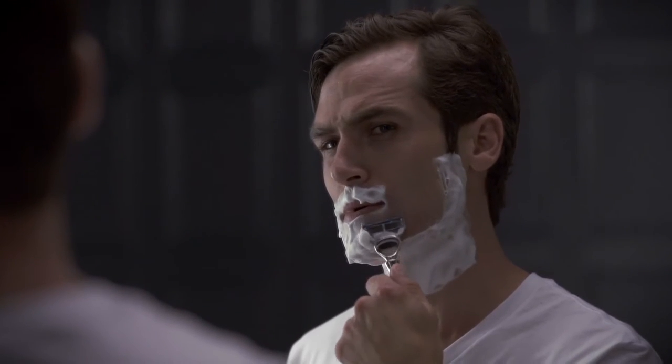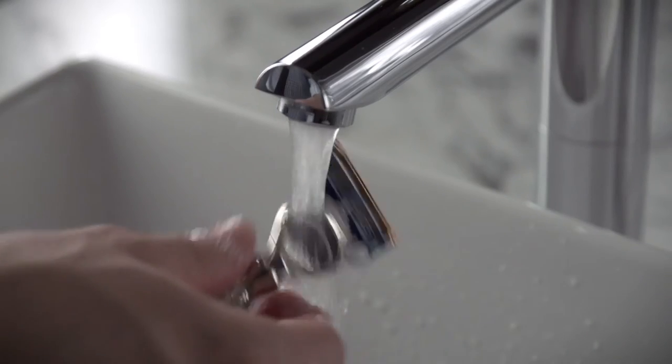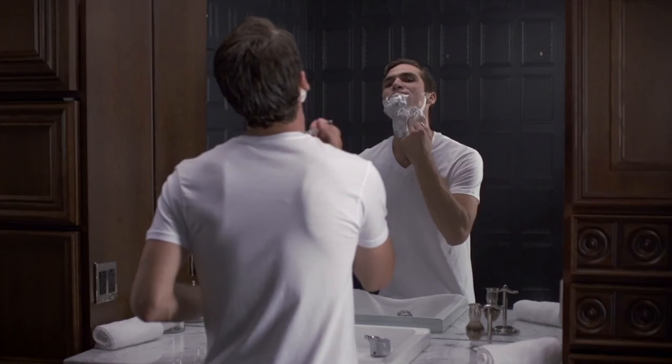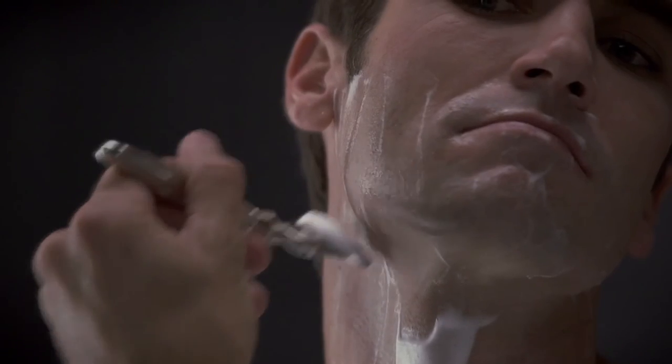Pay close attention to the direction the hair grows in different areas of your face. Glide the razor across your face without applying too much pressure. If necessary, re-lather and take another pass against or across the grain for an even closer cut.